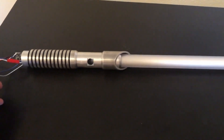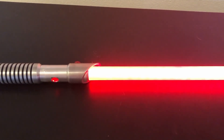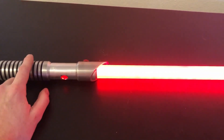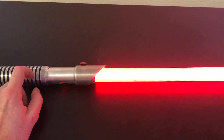I'll just turn it on so you guys can see it. That's all for this video. Stay tuned and we'll be doing the full electronics install on this hilt soon. Take a look at the last video if you want to see how I built this hilt. And as always, guys, thanks for watching.